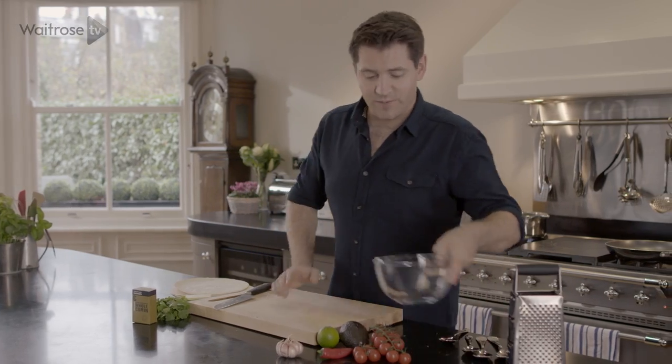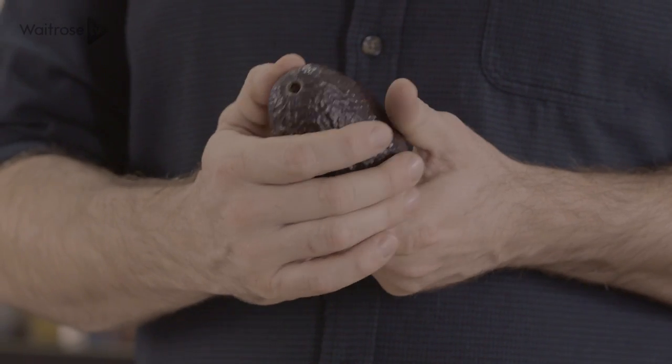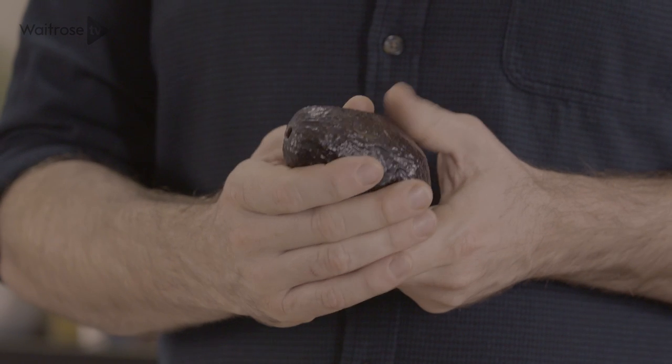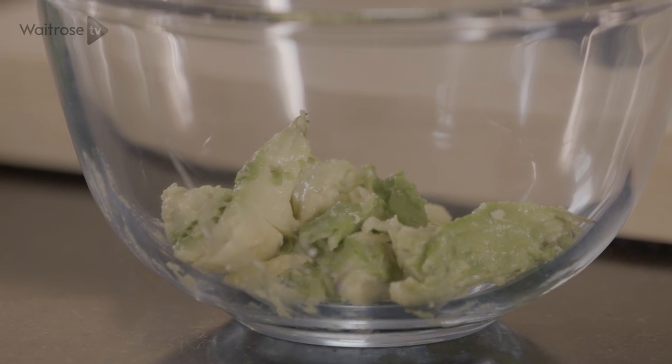My last job is to make some guacamole. We've got a really lovely ripe avocado here. If I'm making guacamole the best thing to do is give it a squish while it's still in the skin. As you tear it open you can squeeze the flesh straight in.